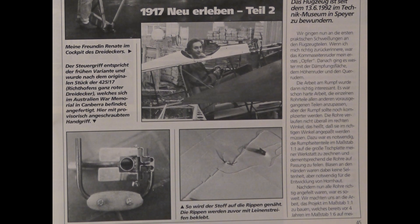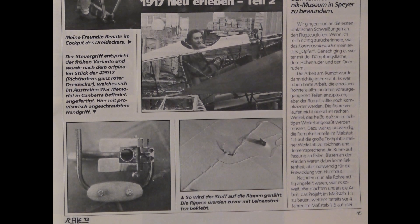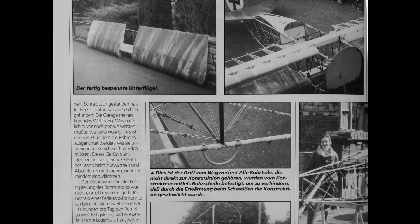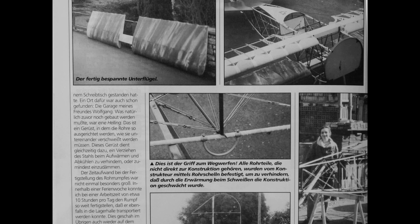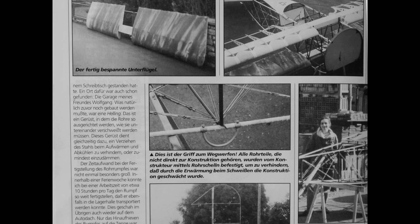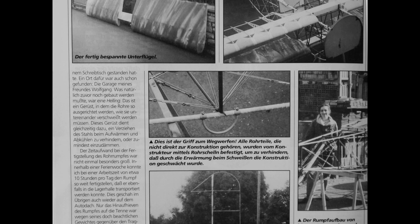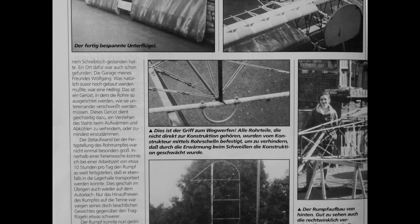The blisters on my hands were not uncommon, but necessary for the development of corners. Now that all the tubes were properly filed, the time had come. We set to work building the project on a scale of one-to-one, which had already been on my desk four years ago on a scale of one-to-six. The location had already been found — my friend Wolfgang's garage. What had to be built first was a jig, a scaffold in which the tubes are aligned so that they can be welded together. This frame also serves to prevent or at least contain distortion of the steel during heating and cooling.